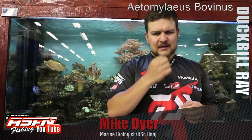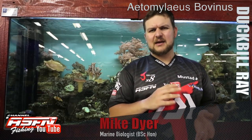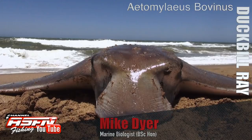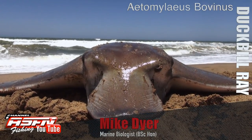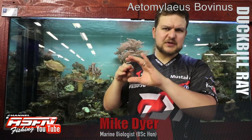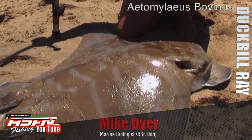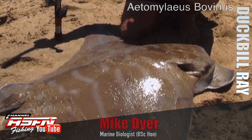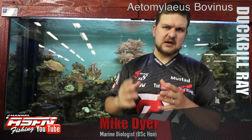Overall it's a species not like your brown skates and honeycombs that are very flat. Your duckbill has got a main trunk or main body with wings that branch off of that. The main body is quite a tube-type shape — the head in the front, the back tapering off to its tail — and then the wings branch off, instead of having a totally flat body distributed around.